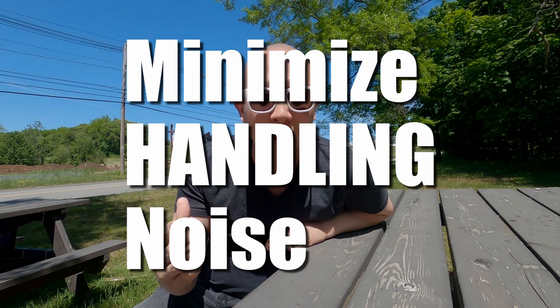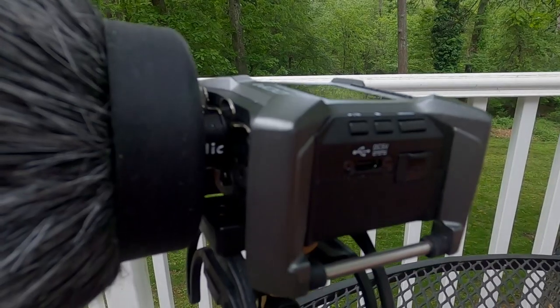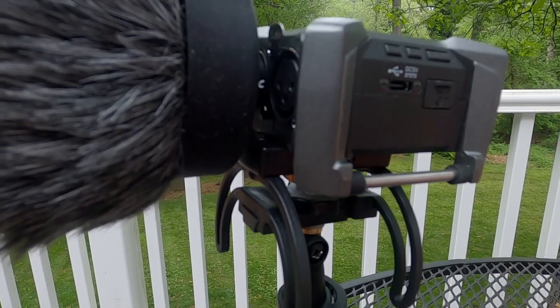Tip number five: be mindful of your handling noise. If you set up your camera and microphone on a tripod and just address it, you don't have to worry about this too much. But if you're a vlogger who likes to pick up and talk to the camera, that can be a source of unwanted noise. Moving your camera and microphone from hand to hand, adjusting your camera, adjusting your mic — things like that. My Zoom F3 is on a Rycote shock mount, so hopefully that mitigates some of the handling noise while I'm hand-holding my camera rig. But walking around, changing hands, opening your tripod, setting your camera down — things like that can definitely ruin some audio.